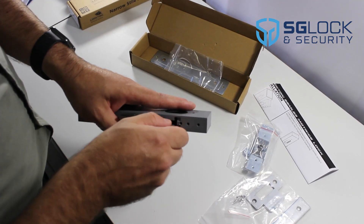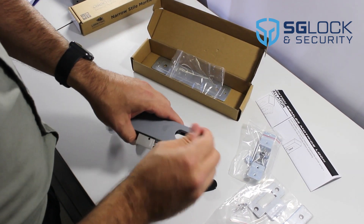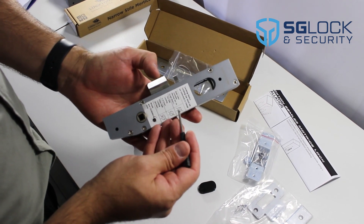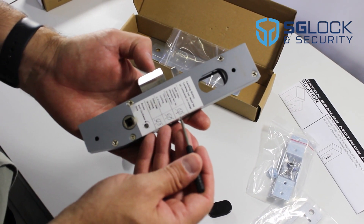To change the function, remove the plastic caps. As you can see on here, we've got the locking status bar and this will give you your options to change the function.